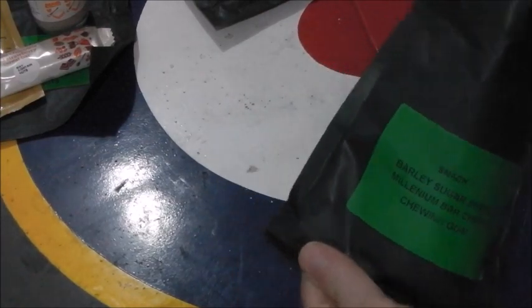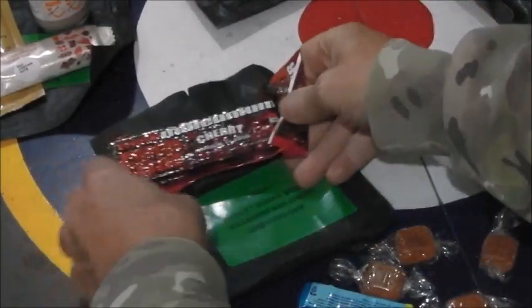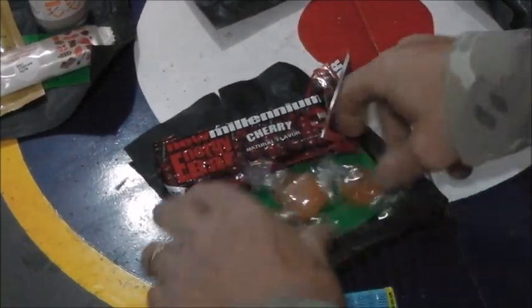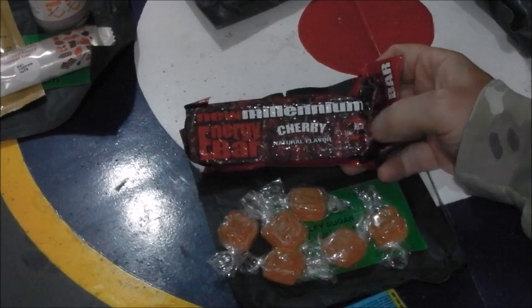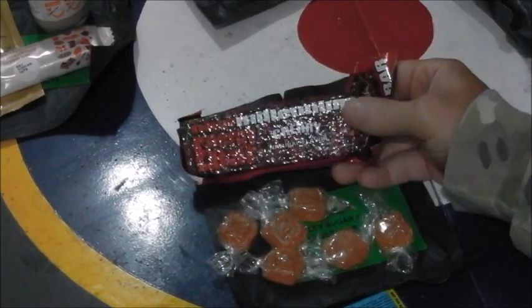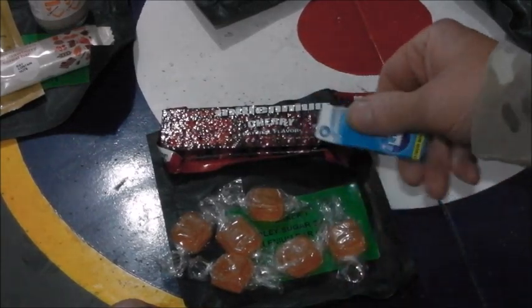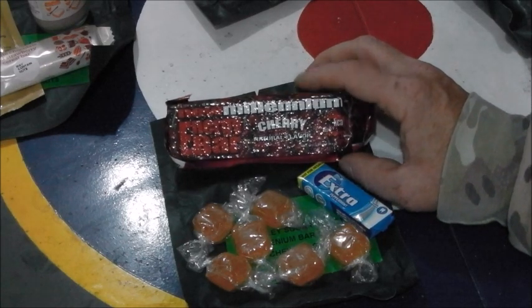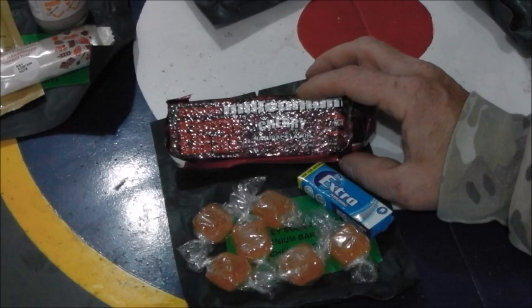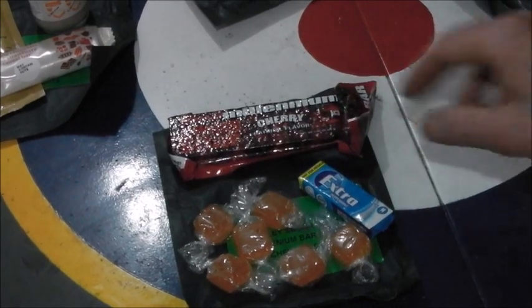The first snack contains barley sugar sweets, a Millennium Bar - cherry flavoured - and chewing gum. Now the Millennium Bar is a compressed biscuit, very like a lifeboat ration. It has a very strong almond flavour. These don't taste like cherry at all, but often they use almond to enhance the cherry flavour. It's not dry and powdery like the average lifeboat ration - it's very buttery, greasy and sweet, and does leave a film in your mouth.